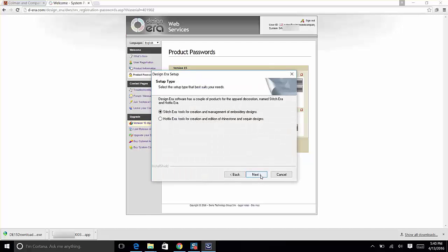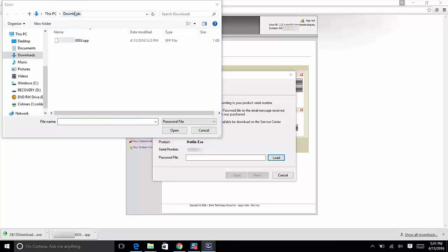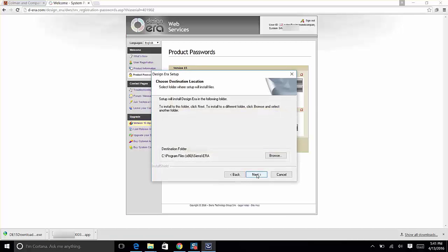Click Next. Select what to install — Hotfix Era. Click Next. For installation method, select Dongle mode, since you have the USB protection device plugged in. Click Next. Now it will ask for the password file corresponding to your product serial number — we downloaded this at the very beginning for exactly this reason. Click Load, navigate to wherever you saved it (Downloads, Desktop, or Documents), select the file ending in .spp, and click Open. Click Next — you've basically done the hardest part.